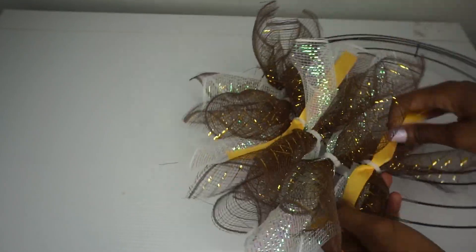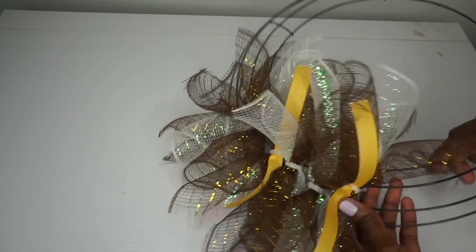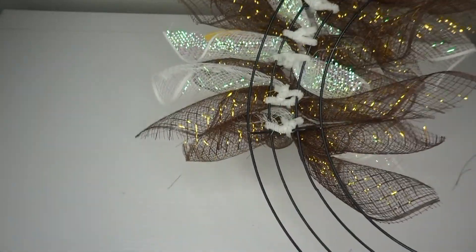I have completed my first section. I'm just adjusting it, making sure it looks nice — it looks so cute and poofy. And this is what the back looks like.